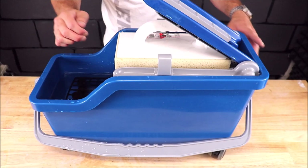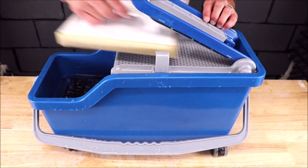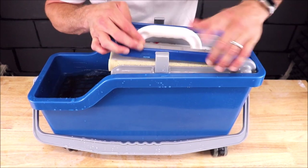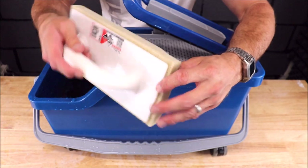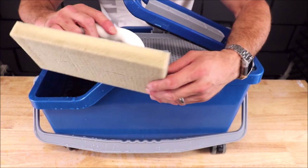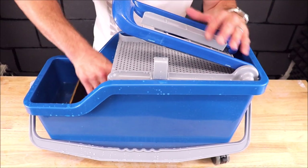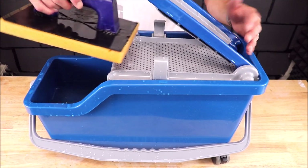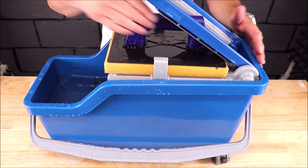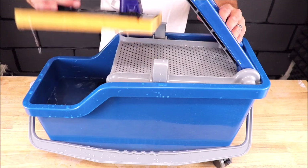There it is. Now this is how this system speeds up time — one press and then you're ready to continue wiping, rather than spending time trying to clean your traditional sponge. One really cool feature is this press right here fits almost every other grout system sponge.